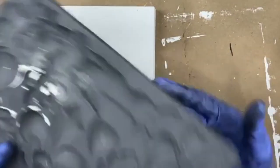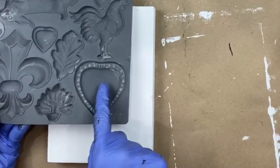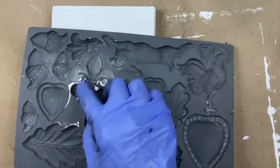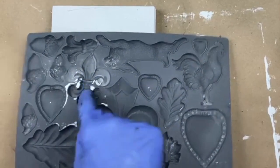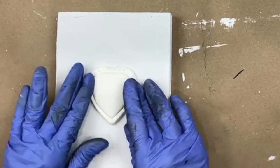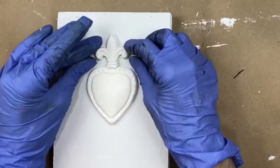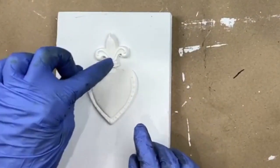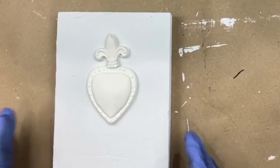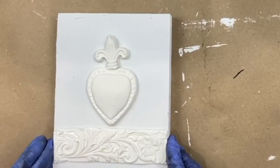I've used the fleur-de-lis mold with air dry clay, and I've used this larger heart and this fleur-de-lis — but I only used the bottom section. Here's the heart; I did these probably about two hours ago so they would set up and I'd get resistance. Here's the fleur-de-lis section — I cut it right where that strip would go. And this is from the trimmings mold.